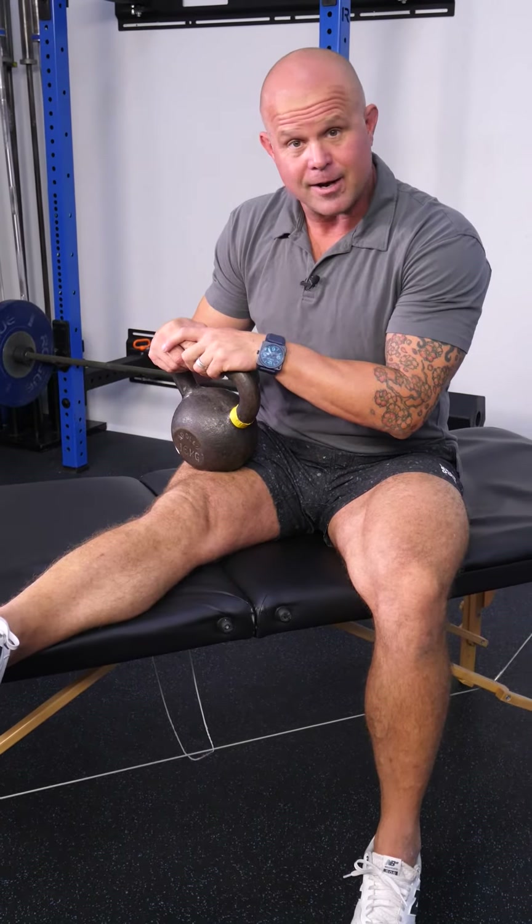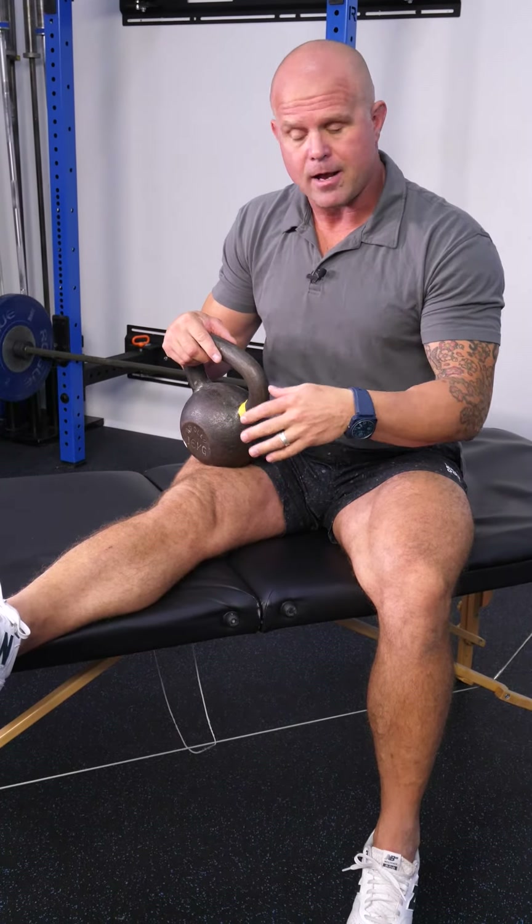If you've ever been on the pointy end of a ton of overuse or a pre-tweak, I've got four strategies for you to help break that spasm. The first strategy probably involves a doctor — maybe you need some drugs to break that thing. Since I'm not a doctor and I don't have access, I better have some strategies in the backup.